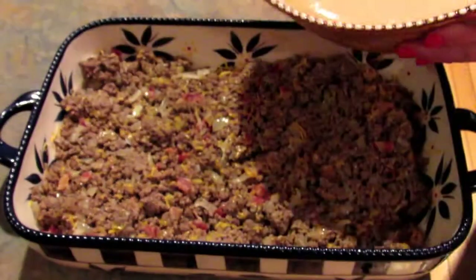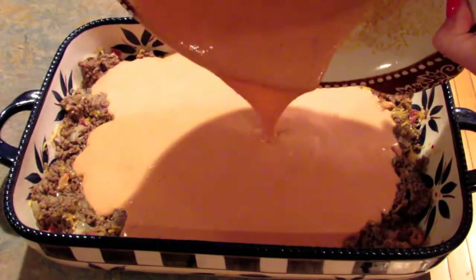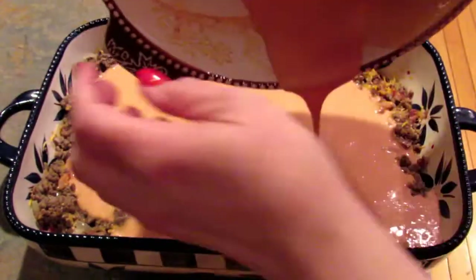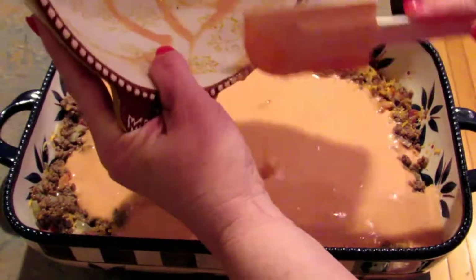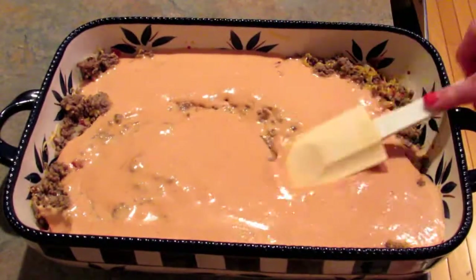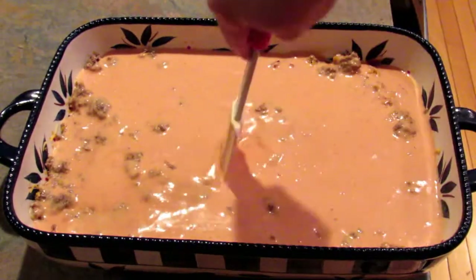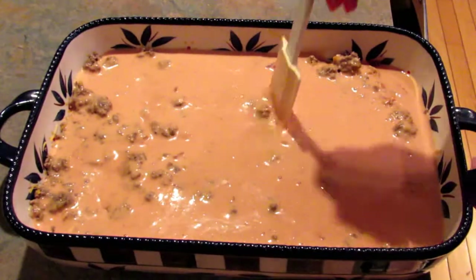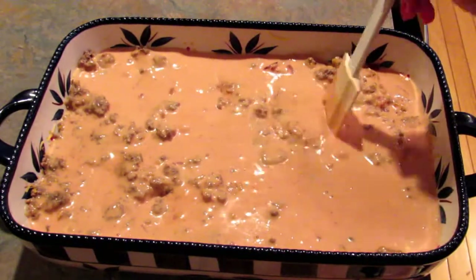Then you're going to pour your egg mixture over the top. This is hard to do and show on camera. I'm just going to spread it out and wiggle it around a little bit to get that egg mixture down in there. You don't really want to stir it — you just want the egg mixture to kind of seep down in a little bit.